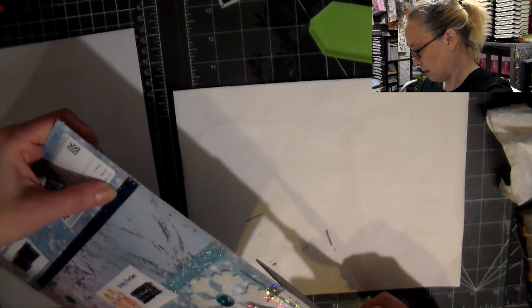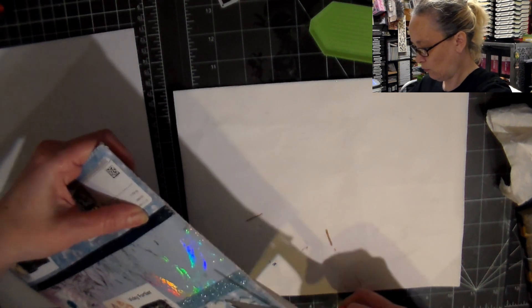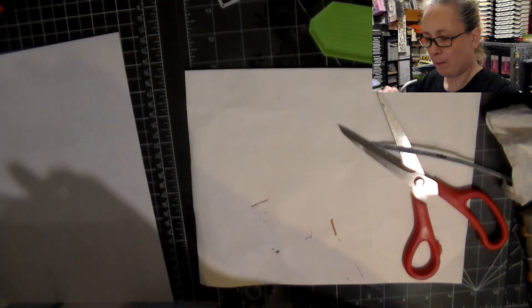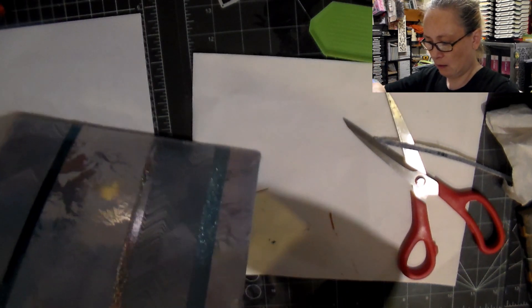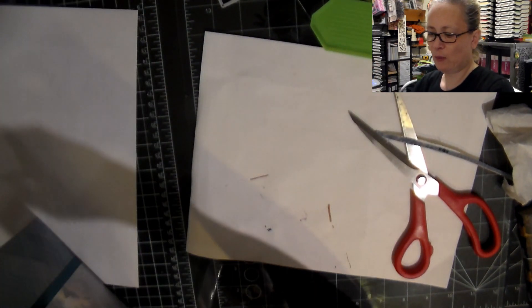I don't want to open it up, but I want to see what's inside, so I guess I'll just go for it. Oh, I feel bad because this is just so gorgeous. Okay, so hopefully I didn't damage anything.